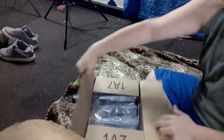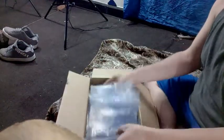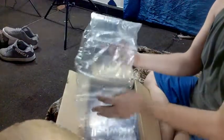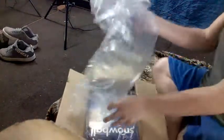Amazon is the place to go. Look at all the bubble stuff. Oh, it's a big one.